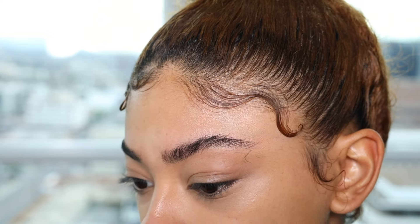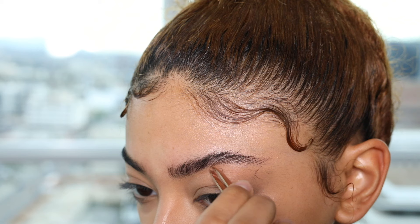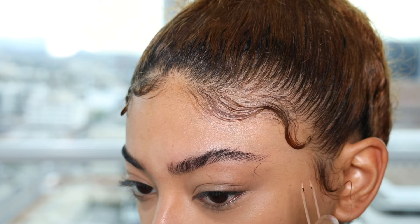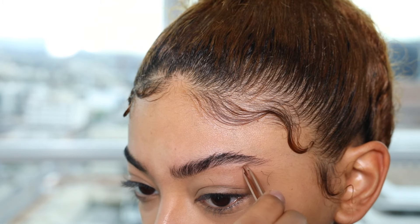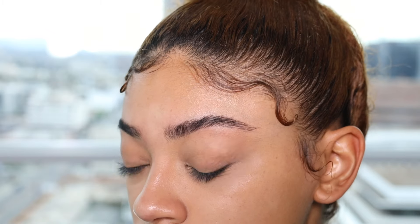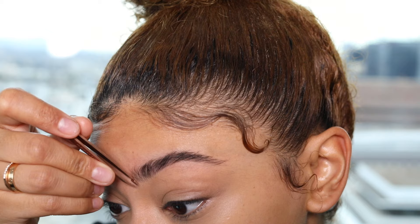I go ahead and draw a line in my mind of where I would want to pull out, and then I just follow that line. You don't want to over-pluck — you just want to tweeze as much as you think needs to be gone, all the little ones that are by themselves. And that's about it, and then I'm going to go ahead and do the front part as well.